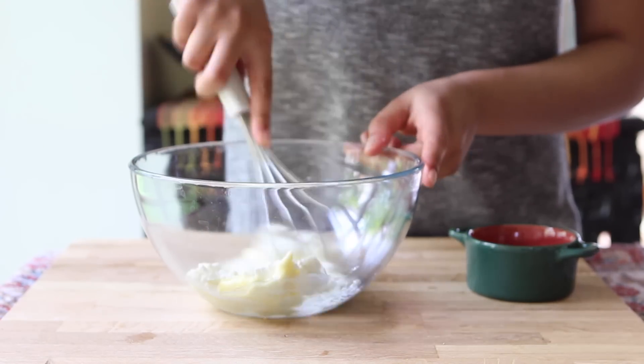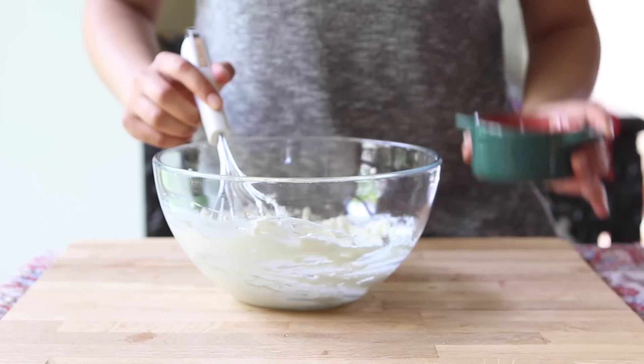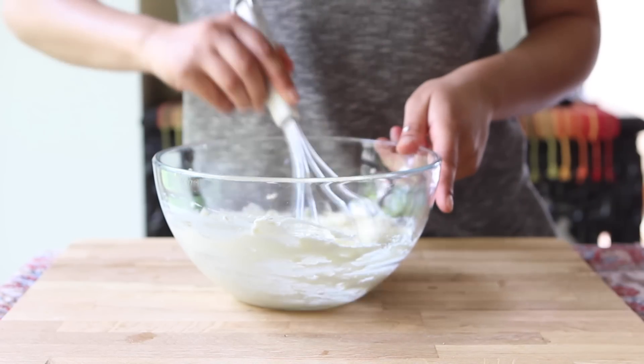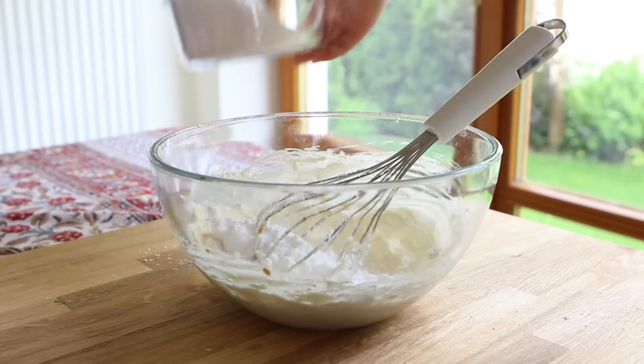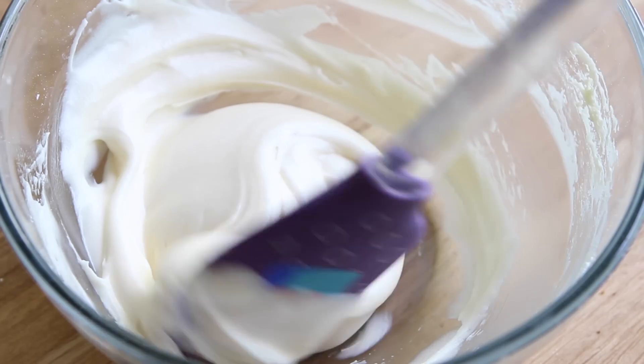Beat together a quarter cup of soft unsalted butter with 100 grams or four ounces of cream cheese. Trickle in the juice of half a lemon, which is about a tablespoon and a half. Then add half a teaspoon of vanilla extract, and add in two cups of confectioners' sugar a little bit at a time until the icing is thick and very smooth.